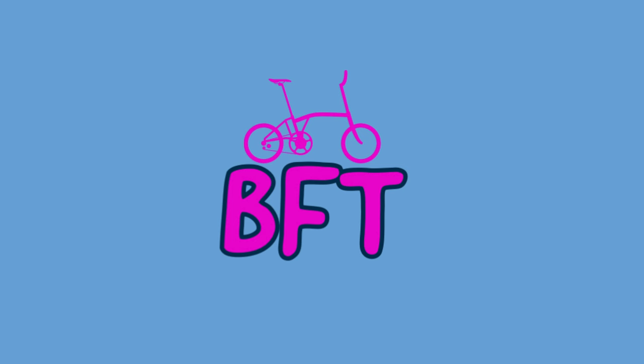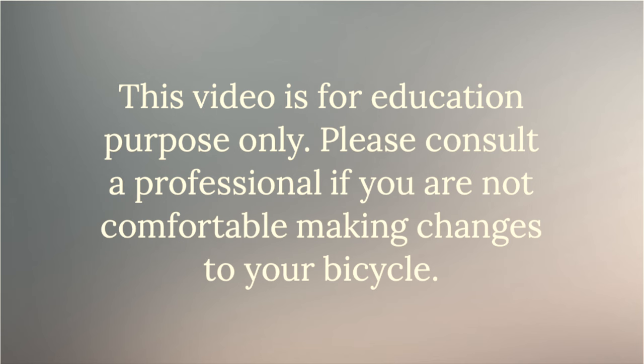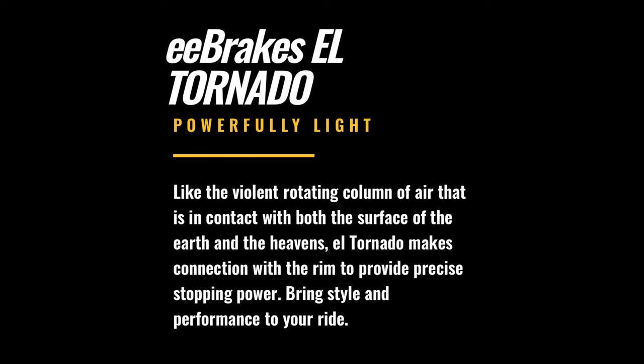I'll put the description in the video here. These brakes — whoever named it gave it a specific reason why they called it El Tornado, and it's a gold, blue, black combination.